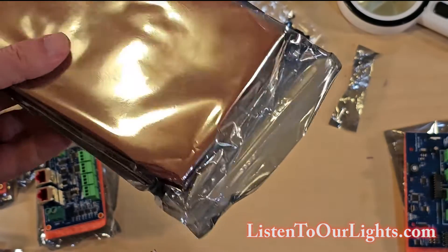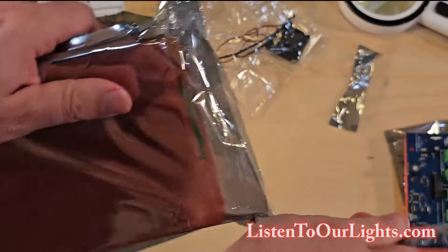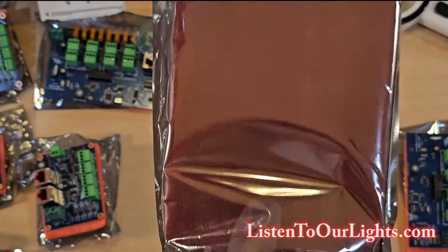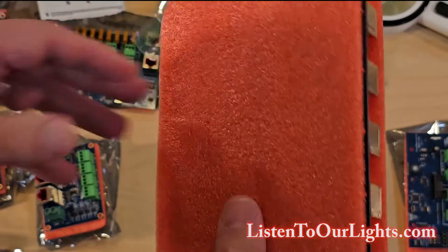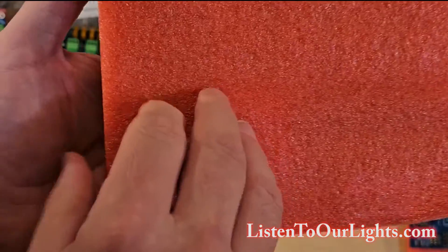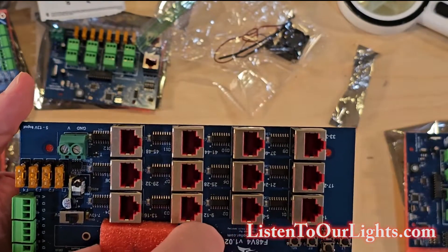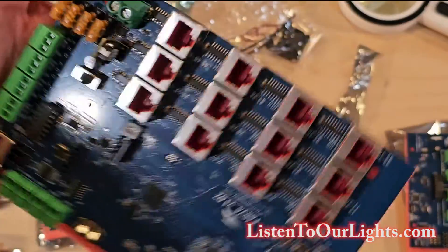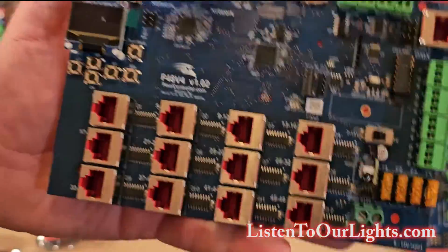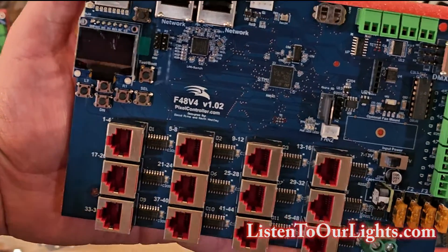And we have the last thing — arguably the best, or last, the biggest. What is it? What could it be? It slides out nicely. Flip it over, take a peek. It's nice, look at that. Here we have the Falcon F-48, V4, version 1.02.